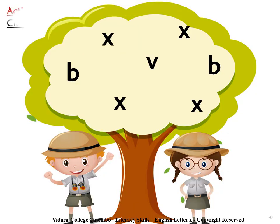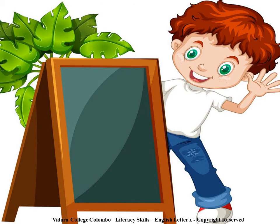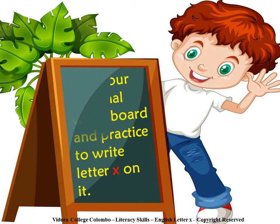Activity number 2. Circle the letter X. Children, take your personal whiteboard and practice to write letter X on it.